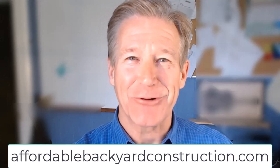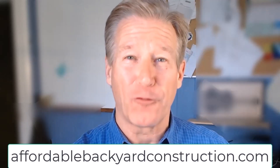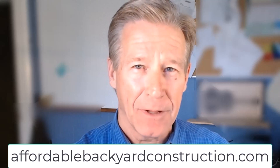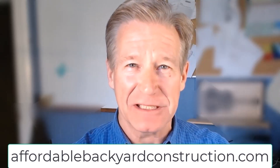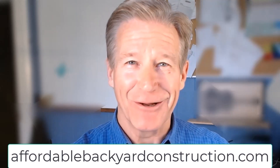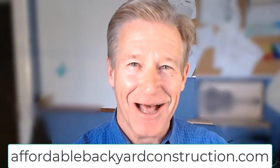We are super excited to announce our new e-book, Affordable Backyard Construction: Backyard Secrets. It's all the stuff most contractors wouldn't want you to know, and it's available free if you go to AffordableBackyardConstruction.com — you'll also find a link down in the description. Thanks a lot and hope you enjoy it.